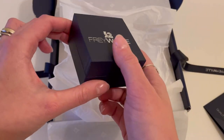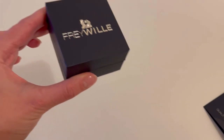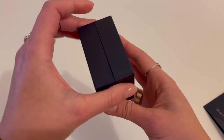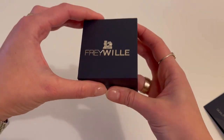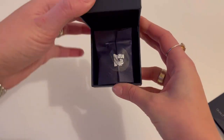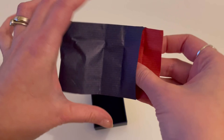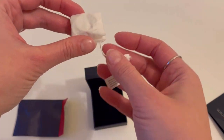So here we have the main box — that big box was just for shipping. Here we have the item and we'll see it when I open this box. It's sealed in here... it's packed really securely.